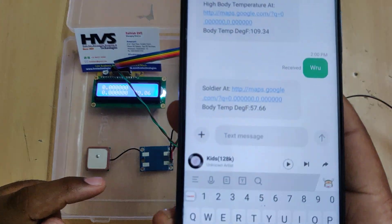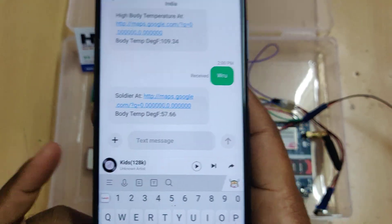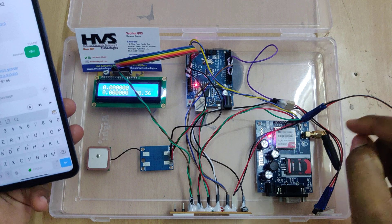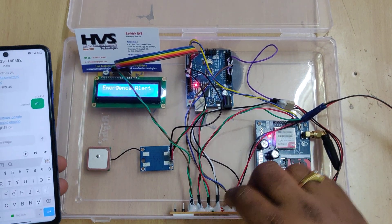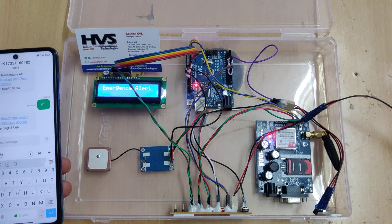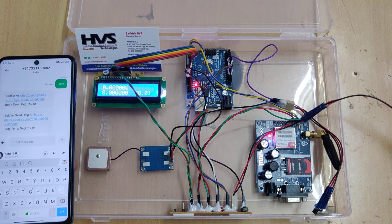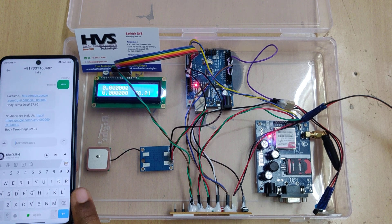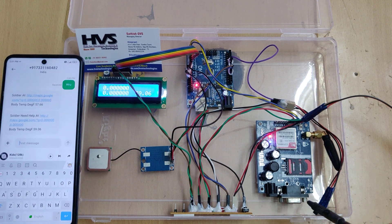We got the reply message. As discussed, it consists of the location as well as the body temperature of the particular soldier. Now for an emergency case — when the soldier presses the switch, an emergency alert appears on the LCD screen showing 'Soldier needs help at the current location,' and at the same time a body temperature alert is also sent.